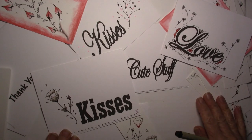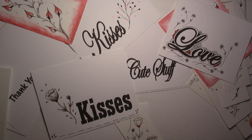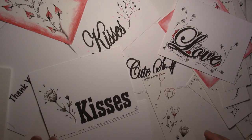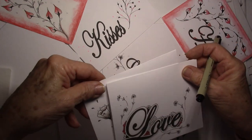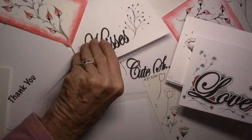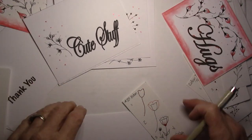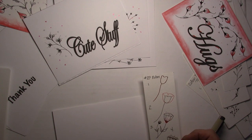Welcome. This is Melinda Barlow, CZT, Certified Zentangle Teacher. I'm working on Valentine cards today, and I'm using my botanical tangles that I've come up with. You can see all sorts of different tangles on my cards. I've really had a lot of fun doing them, and today I'm going to do the one that's called 20 Botan.